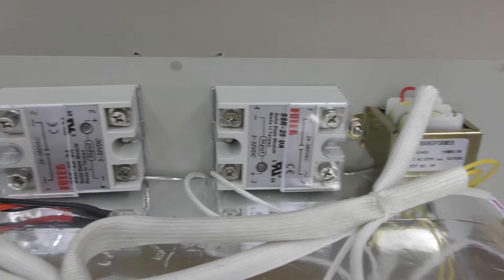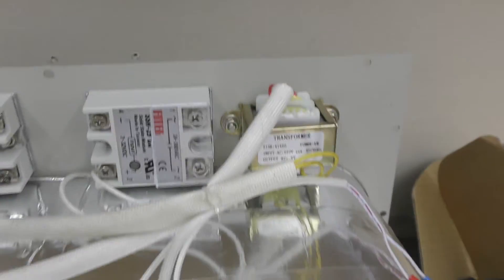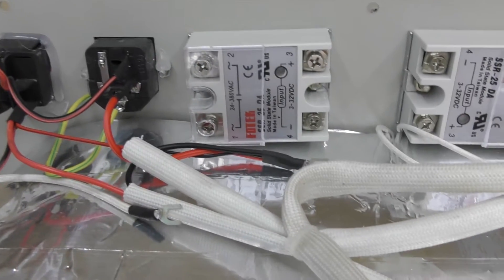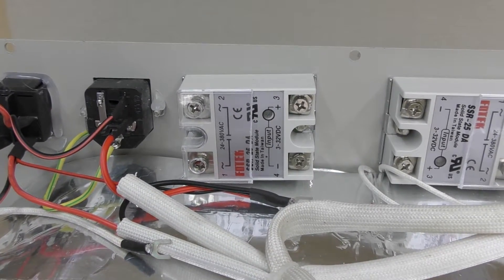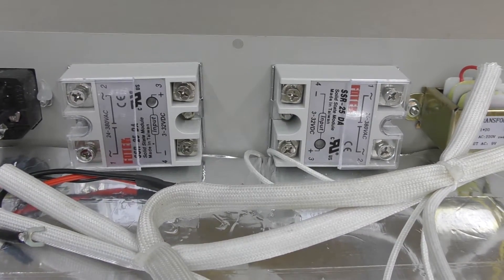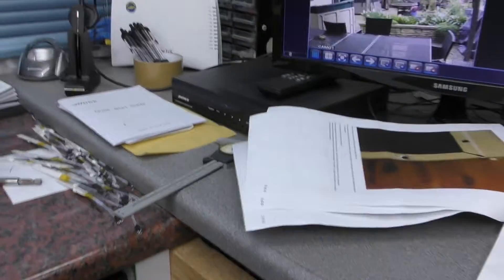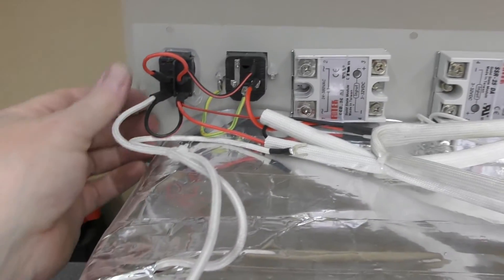Just a little bit of hot melt or whatever to keep those in place. I'll probably use silicone on all of this, as the hot melt was actually dripping down the display on this originally. So yeah, SSR is in place — just going to do some more wiring and a couple of earth points that need to be cleared of paint on the lid.